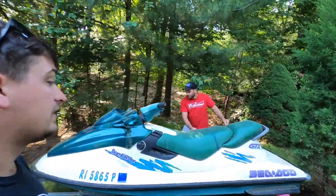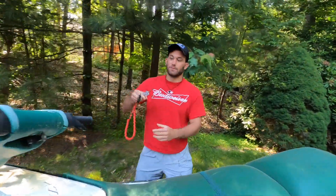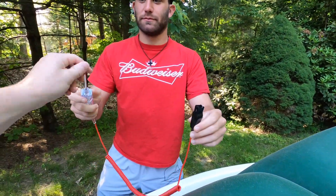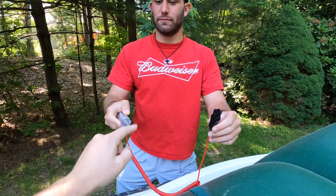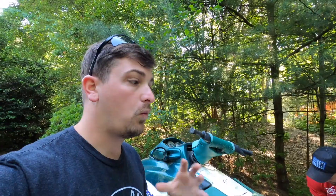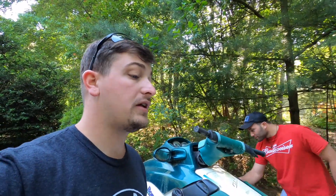Our first step — I bought this test light. Necto, you want to show them the test light real fast? So in theory, you ground it and then you touch this tip to something that's supposed to have power and it'll light up. Simple. So we should finally be able to really find out what is wrong, at least electrically, I hope.